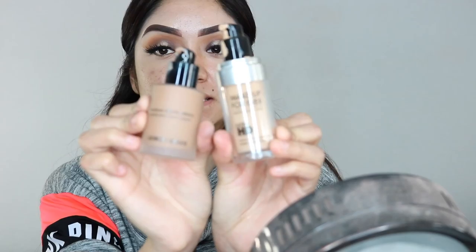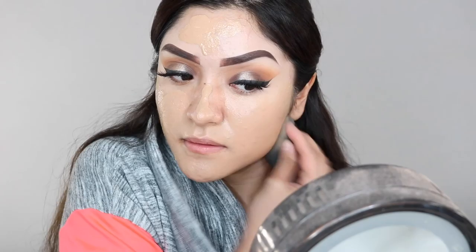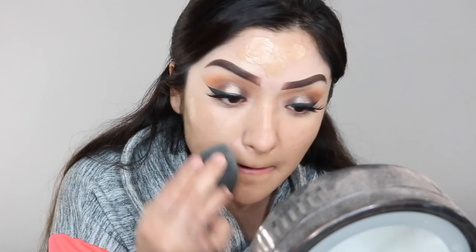For foundation I'm going to use Makeup Forever HD and my Giorgio Armani Luminous Silk Foundation — I'm going to mix these two and apply them onto my face. I'm grabbing my beauty blender and blending that in. When you're blending, make sure you bring it up to your ears and down to your neck, because some people's ears tend to be red and you don't want a beautifully beat face with red ears — it just blends everything together nicely.